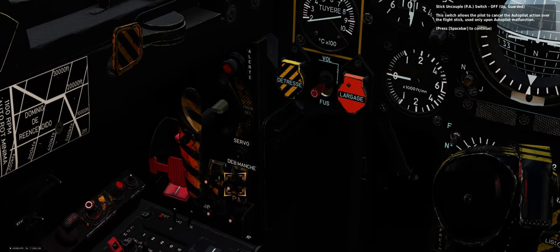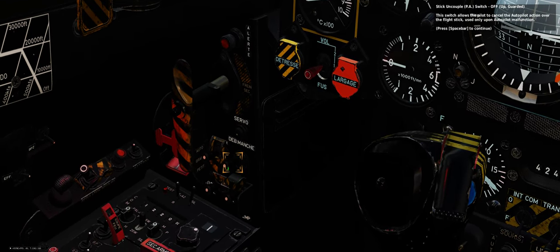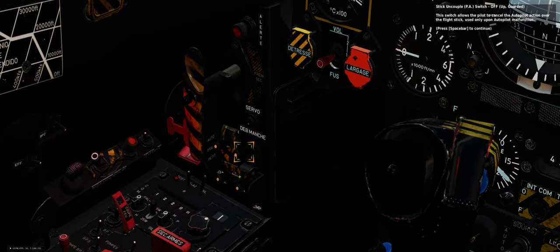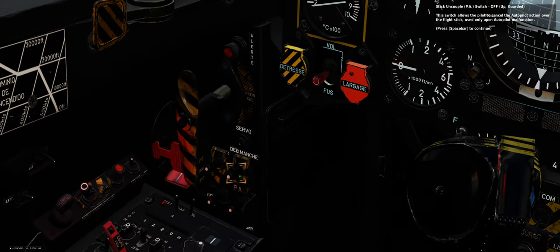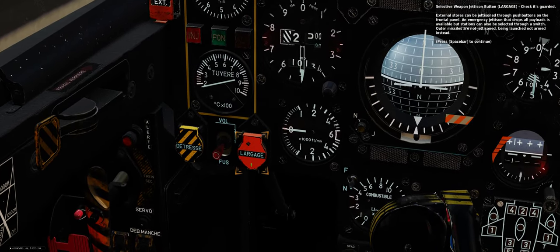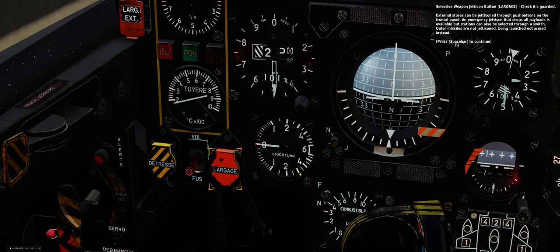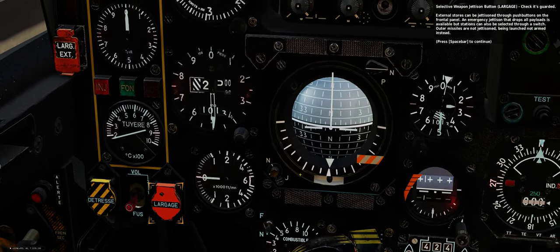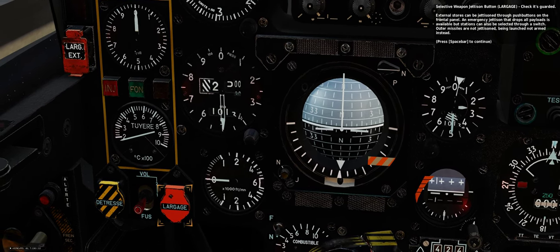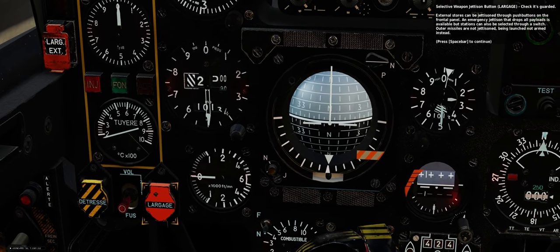Stick uncouple switch — off, guarded. This switch allows the pilot to cancel the autopilot action over the flight stick, used only upon autopilot malfunction. Selective weapon jettison button — check it's guarded. External stores can be jettisoned through push buttons on the frontal panel. An emergency jettison that drops all payloads is available, but stations can also be selected through a switch. Outer missiles are not jettisoned, being launched unarmed instead.